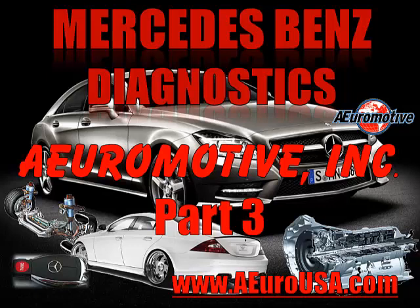This is Angelo with A-Euromotive, the foremost leader in European car diagnostics and information systems. Let's get started now with the meat and potatoes of this DOS system — that is the breakdown of configurations, starting with DOS2, and see how it works.